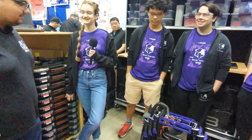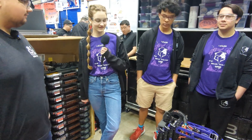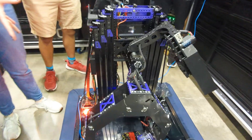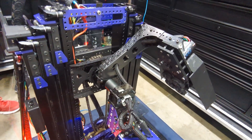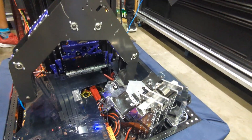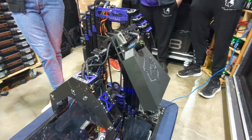Natalie gives an overview: at the beginning of the season they really wanted to prioritize L4 coral scoring and scoring in the barge, and everything they did was optimized around those two goals. Because of that, they chose to run a three-stage continuous elevator and a dual end effector to make that an efficient process.